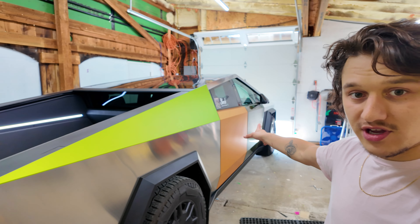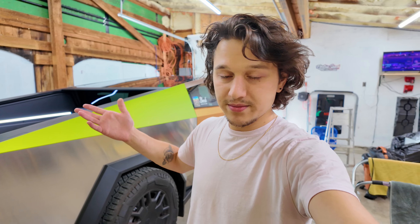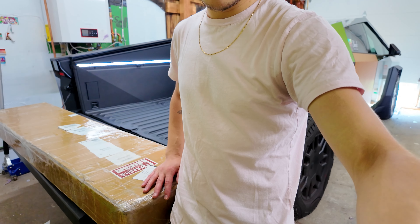Right before we begin, if you guys are wondering about all the colors - I know it looks a little weird, but I just had a ton of scraps laying around at the shop and I thought why not put them on and make something fun and unique. My real color that I'm going to be doing on the whole truck is coming in soon, and I'll be doing that probably next week. But anyways, let's go ahead and open this baby up.